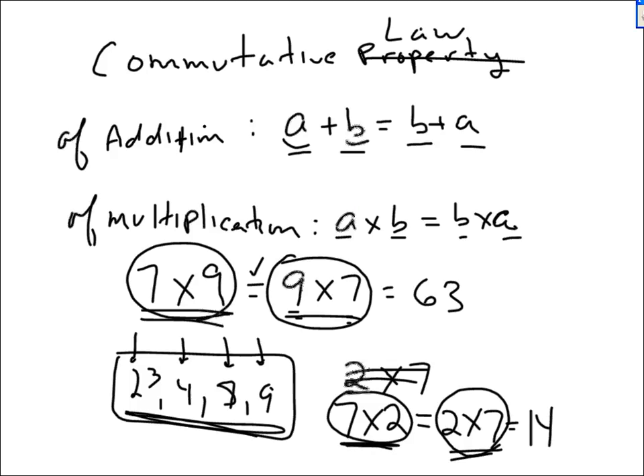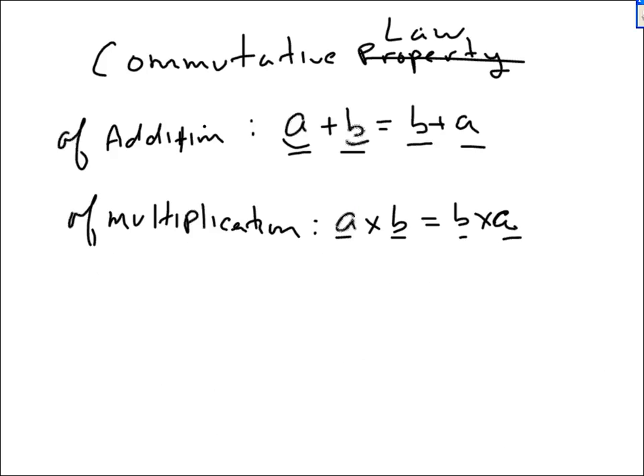So if you're weak on your multiplication table, it obviously takes you twice as long — if not more — to do your homework. But if you were to learn your multiplication table, your homework time would be cut in half. Instead of spending an hour, you only spend 30 minutes, and the grades will go through the roof. It's really a good investment to learn your times table.